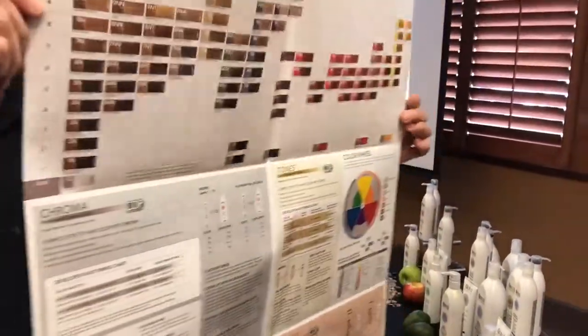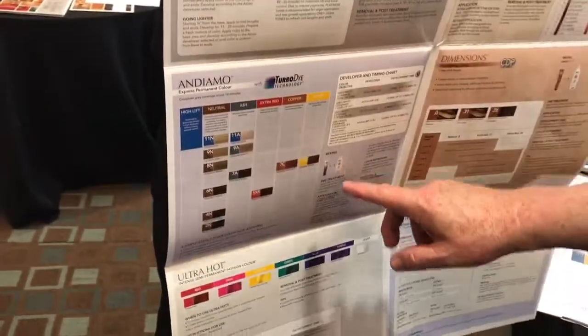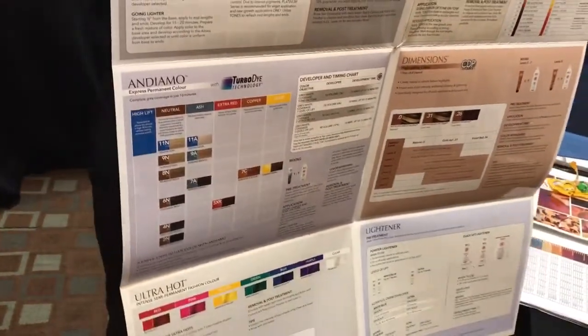How often do you update your colors, like add new ones? It all depends. Andiamo was our latest launch — that was in January. We haven't really had a need to add anything new to chroma because our range of 87 shades is inclusive of everything everybody is needing. In terms of chroma and tones, those are going to be your workers. This is your door opener — this is what you go in with, and then you circle back.